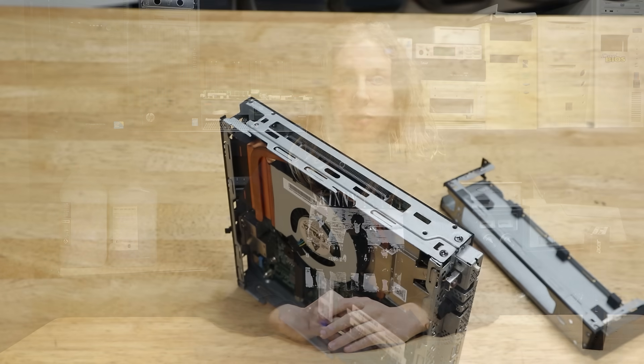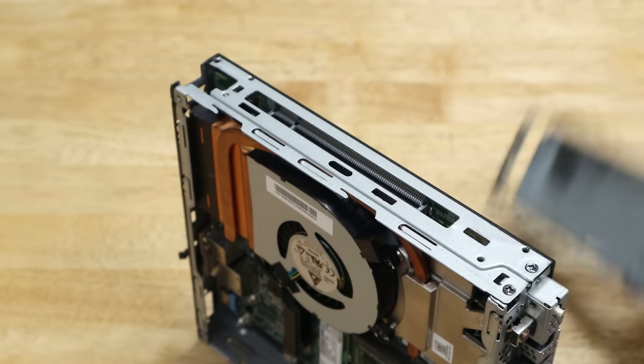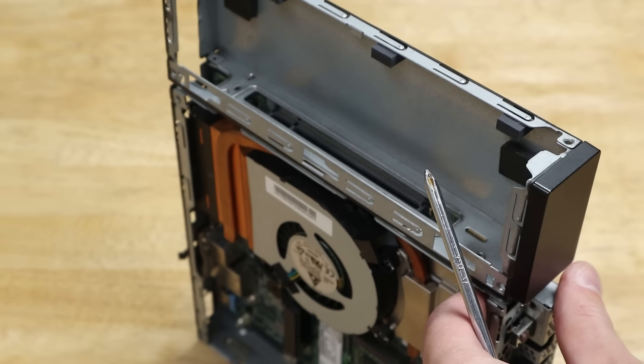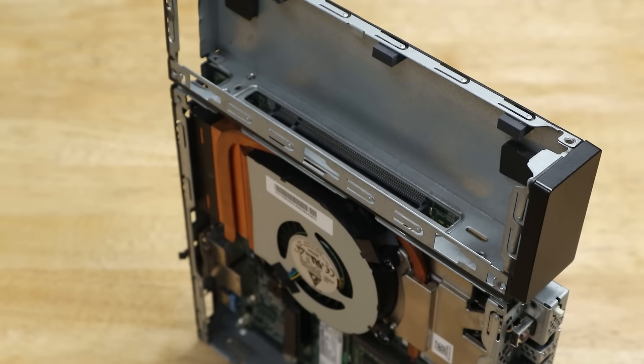Should you try and cram a PCIe slot into an already compact form factor, when you could instead put it on the side of the motherboard and cut a hole in the case? That was rhetorical, but it seems like an obvious solution in hindsight, and one which I don't think anyone else has done, as most companies seem to opt for an internal slot with some form of riser.